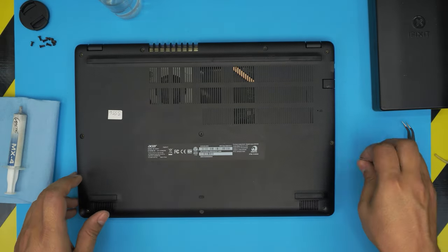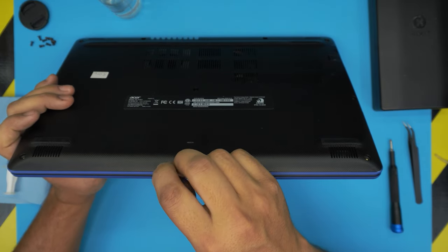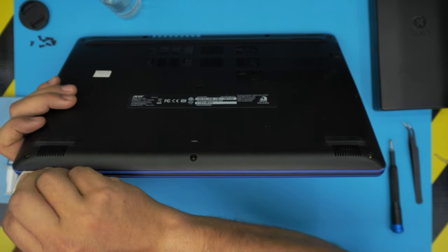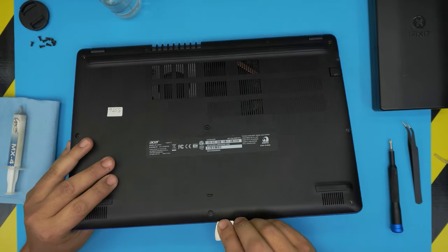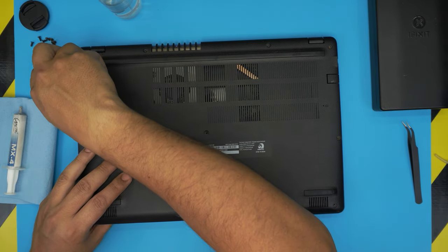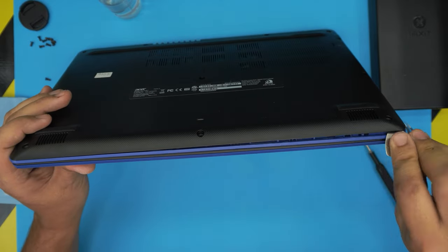Once you remove all the screws, what you want to do is stick the opening tool between the top and the bottom cover just like that, and twist it outward. You want to hear those clicks — those are the clips getting loose. I forgot a screw right in the middle, so make sure you get that one too.